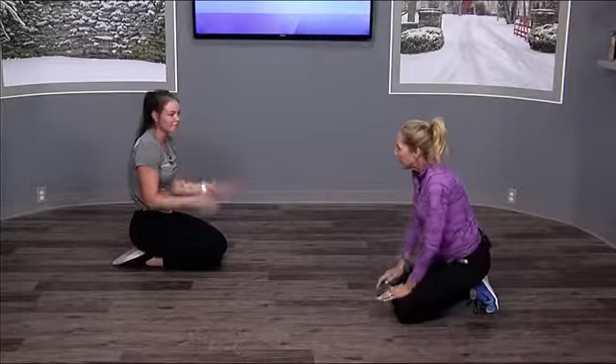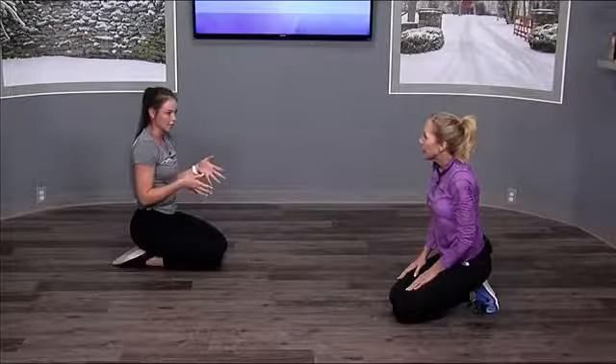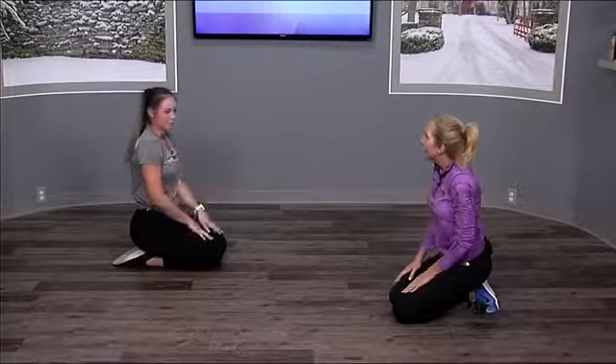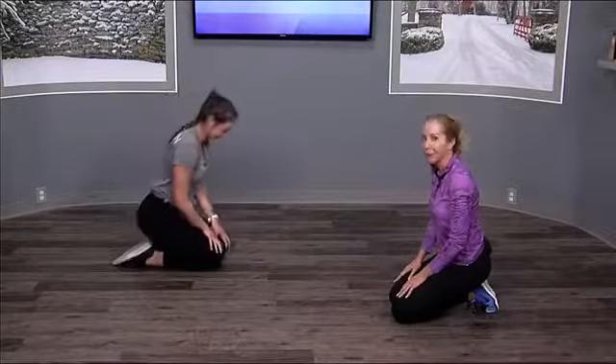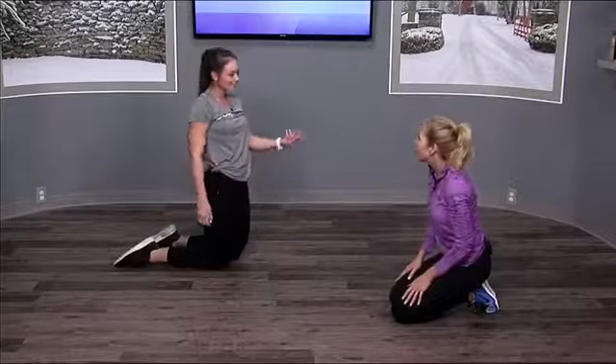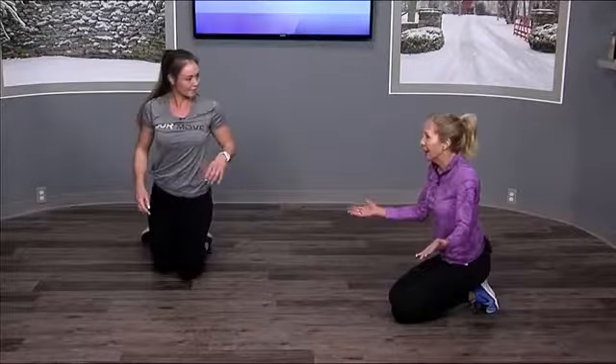With planks it's just a matter of repetition. For a solid static plank you want to hold it — maybe 20 seconds, 30 seconds, or a minute if you can. For the movement variations, just rep them out. You can totally do these at home with no equipment needed.